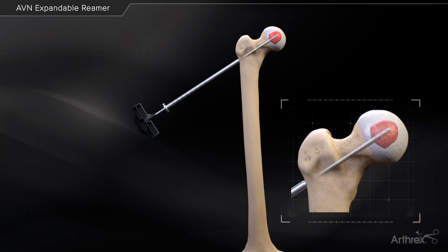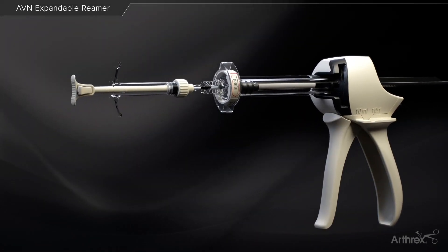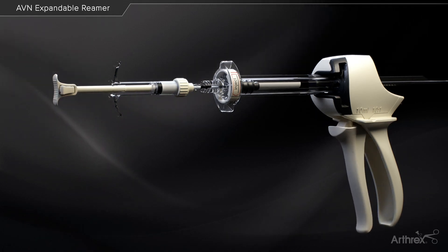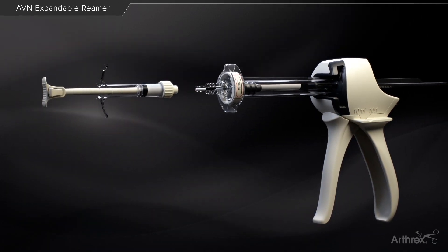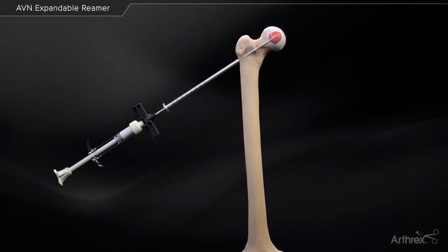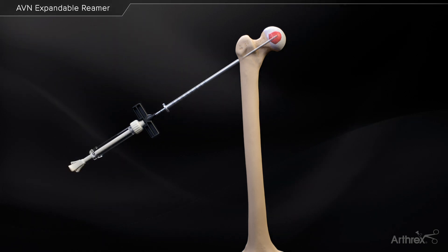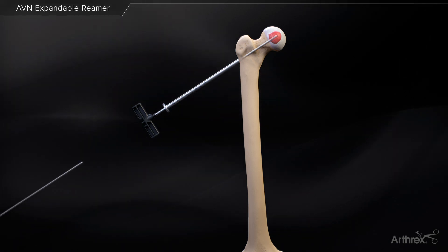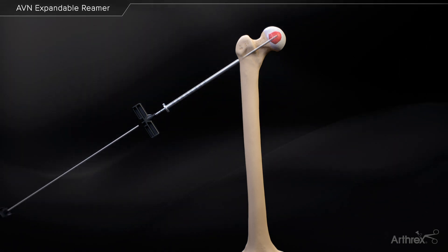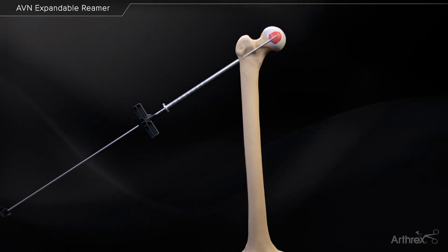Quick-set cement can be used to backfill the rest of the remaining 5 mm socket. To reduce the chance of overpressurization during delivery, transfer the quick-set into a mixing and delivery syringe. Slowly inject the quick-set cement into the delivery cannula until the syringe is empty. The inner stylet can then be used to help deliver any additional quick-set cement that remains in the drill sleeve.